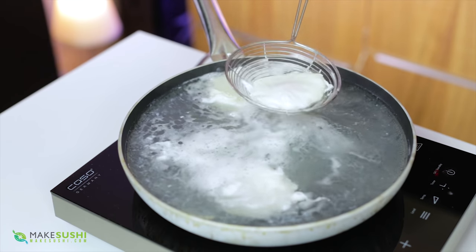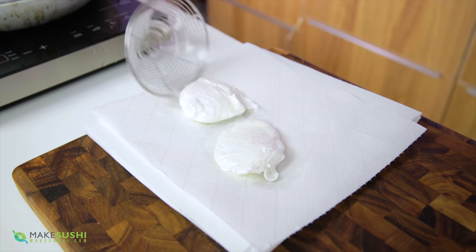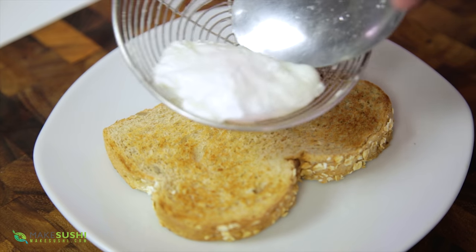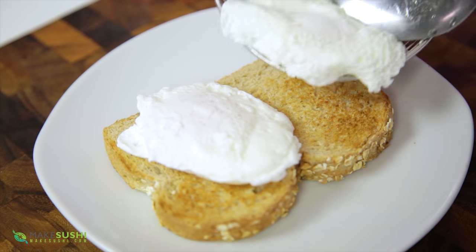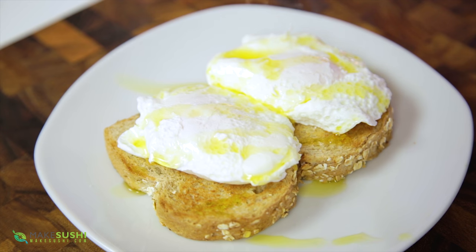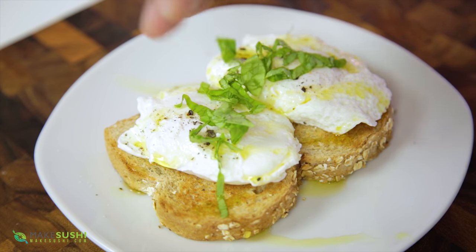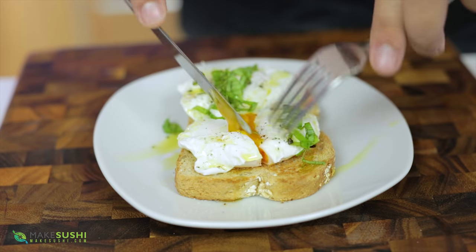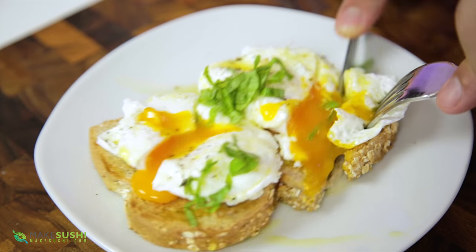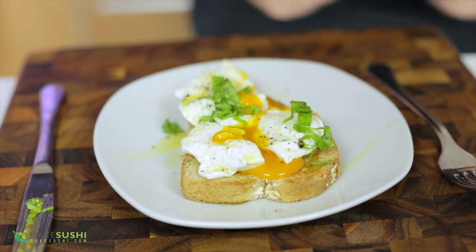Once they're cooked, just scoop them out and test by poking to make sure the yolk is still nice and liquidy — that's the way I love my eggs. Drain them on a paper towel. You can use them however you want — Eggs Benedict, in a salad — but here I'm just going to present them simply. I'll add a little bit of extra virgin olive oil, a little bit of salt, some pepper, and a little bit of chopped basil because it just adds something special. Cut into it and look at that beautiful runny egg yolk — super delicious. Simple, easy poached eggs done.